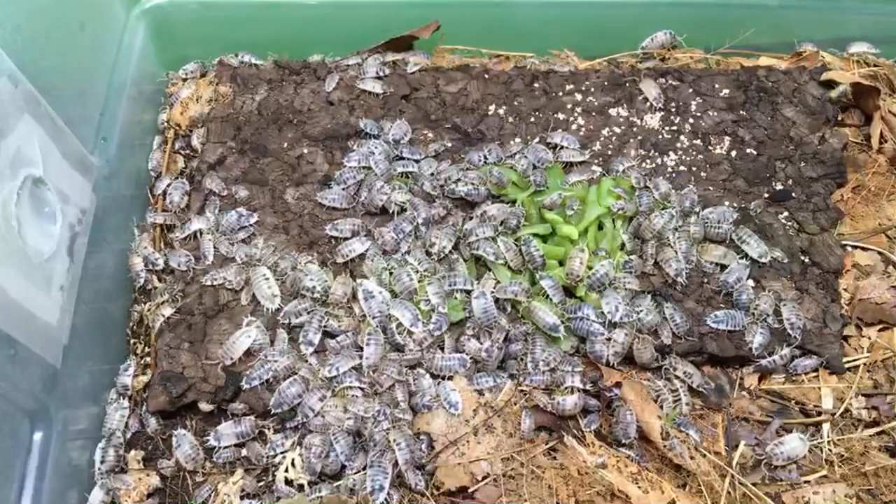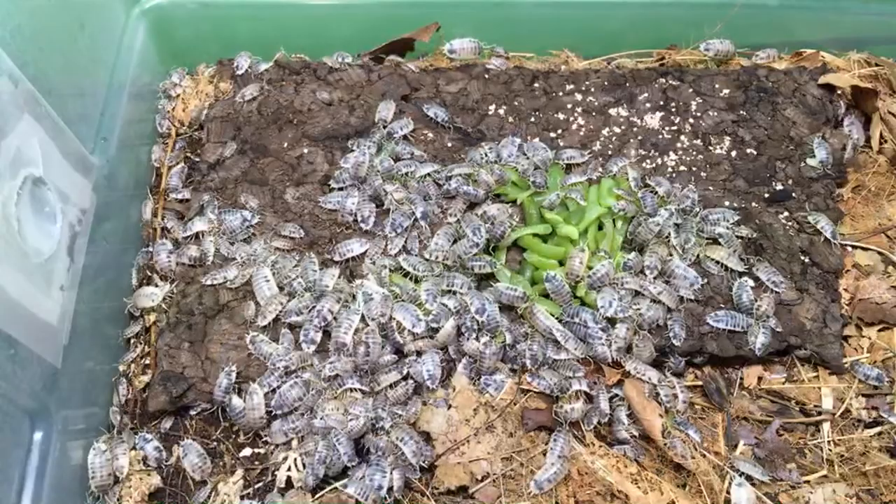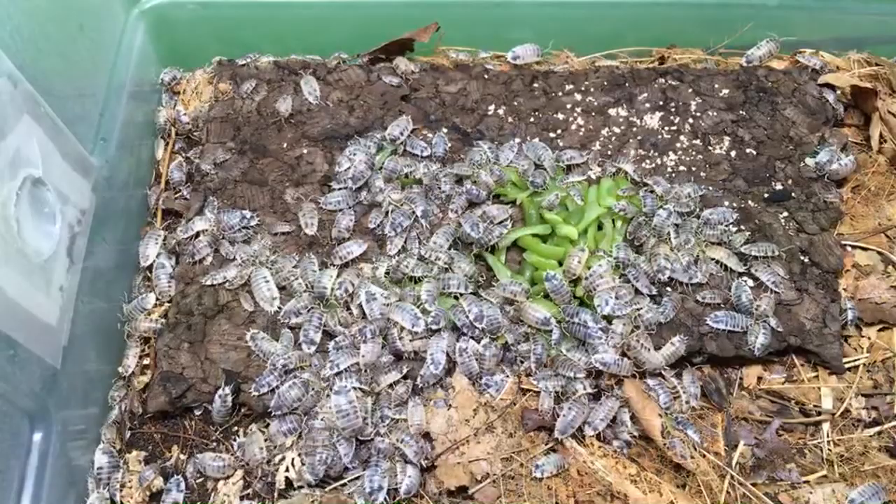I'm going to go set up a bioactive setup for my garter snakes — my wife's going to help me with that and we're going to film that. Do isopods ever have molting issues? Yes, they do sometimes. A lot of times you don't find out about it until it's too late, because the other isopods will often eat the one that had molting problems.